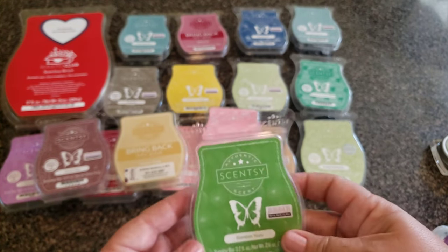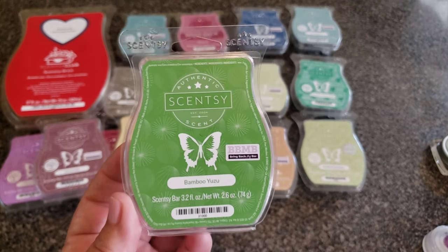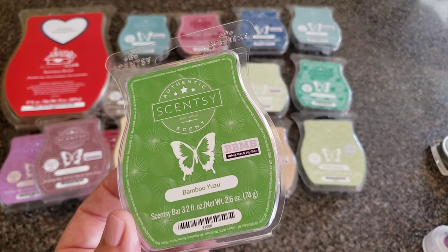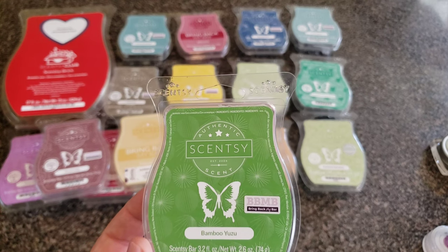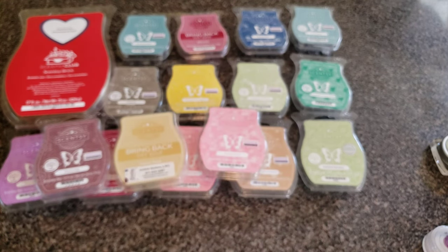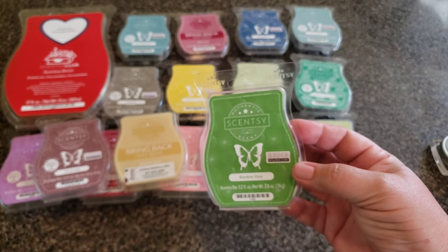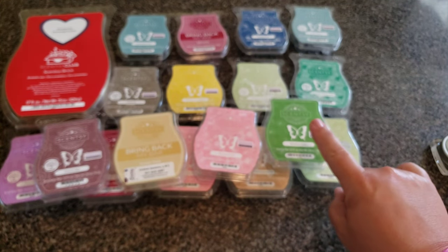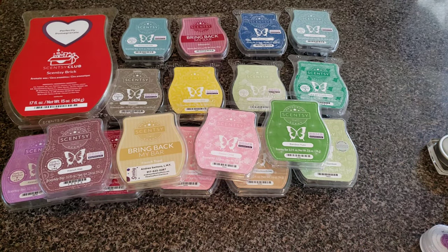I have one more clamshell — Bamboo Yuzu — and this actually ends up being one of my favorites, not favorite enough to put into my Scentsy Club, but I did like it a lot. I liked it because it lasted, not necessarily because of what it smelled like. Dewy bamboo, tranquil lotus flower, and fresh yuzu with a hint of sage — I think it's the sage I like. I remember the last time I experienced Bamboo Yuzu I thought it was quite boring, but now I like it.